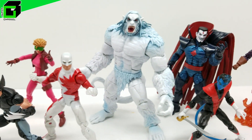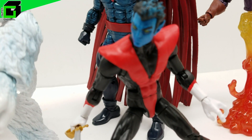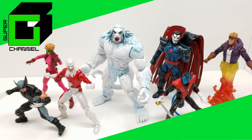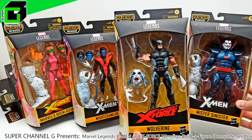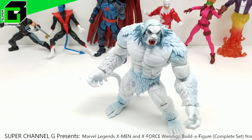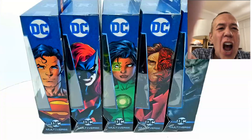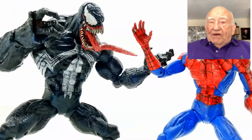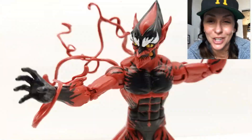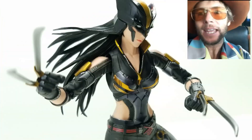Check out how great that looks. What do you say we go ahead and get started right now. Vince and Gigi, Super Channel G — I will see you on the TV.